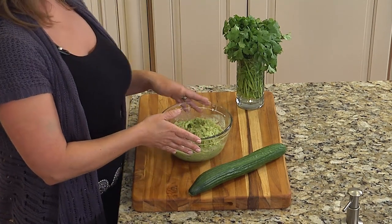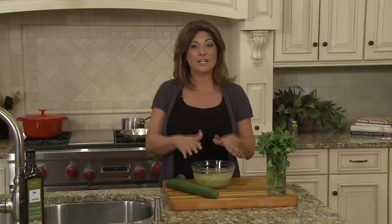This morning before I left for CrossFit I thought I would get a jump start on things. I created a quick and easy guacamole and all I need to do now is add the final touches to it. I need to add a little bit of cilantro, slice up my cucumbers, and when the girls arrive they can enjoy a great snack while I'm creating their meal.